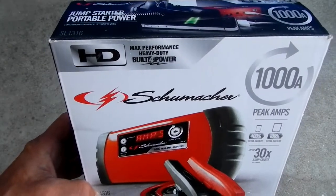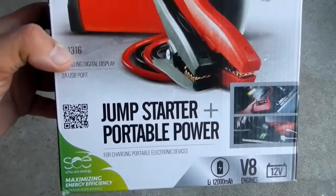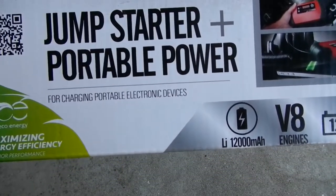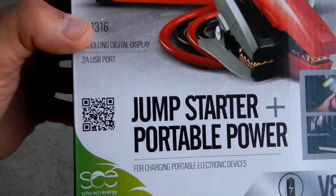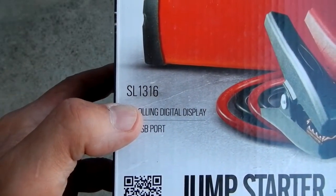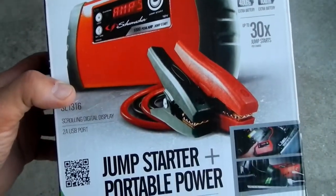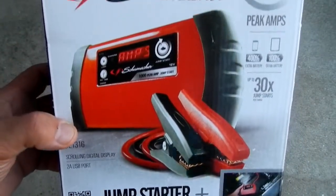I thought I would give this thing a try. It's a Schumacher jumpstarter and portable power. It says it will do V8 engines, 12 volt lithium ion, 12,000 milliamp hour. The model number is SL 1316. I've never bought anything like this before. I always carry jumper cables, but you never know if you need to help somebody else out.